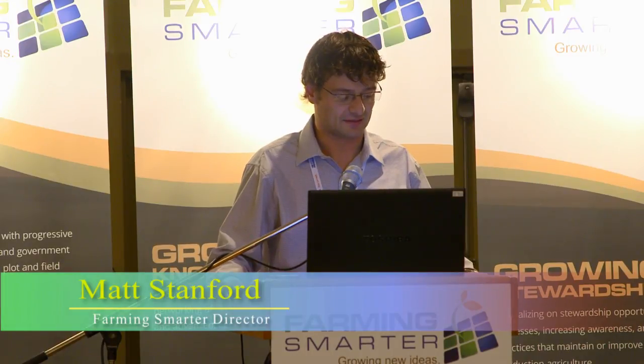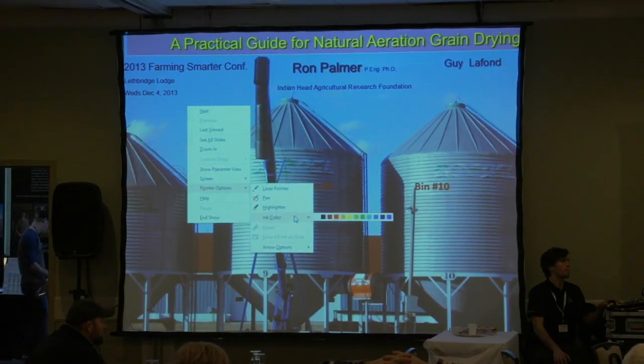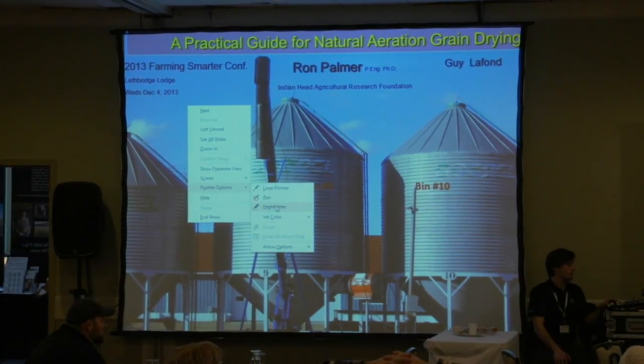We have Ron Palmer. He's got quite a resume — in short, he's a Saskatchewan farm boy and a tinkerer from the start. He's had a few run-ins with his own ingenuity: almost blew himself up, run himself over a few times, and was one of the pioneers in the auto steer industry. He's an electronics wizard and a very smart man. Without further ado, I'll give you Ron Palmer on natural aeration grain drying.